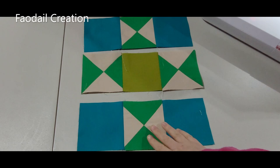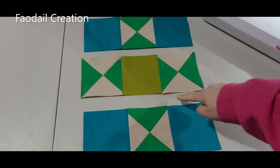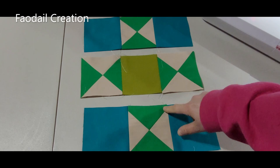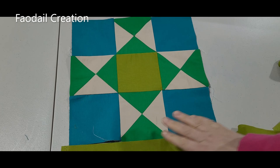Now we have something that looks like this and we need to sew these rows together. Just sew them together here and here, making sure that you match and nest the seams at these points to make sure everything is straight.